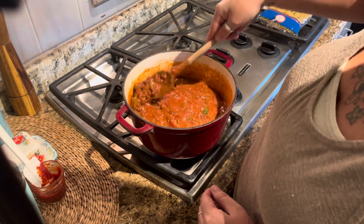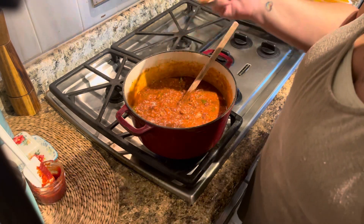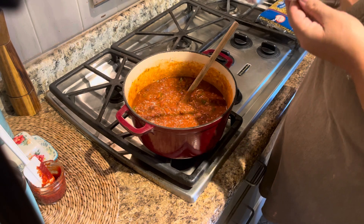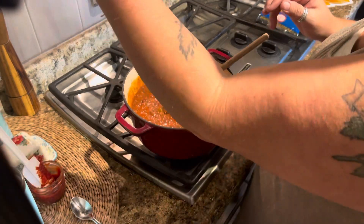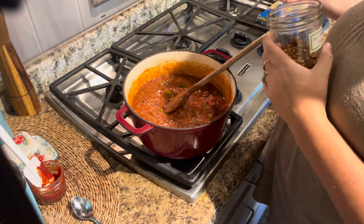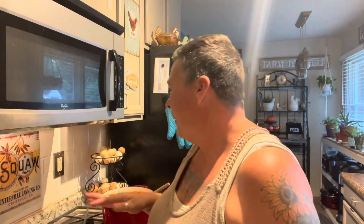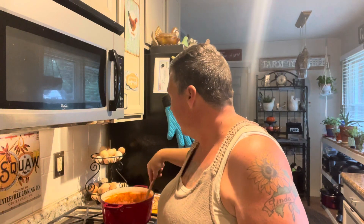I do want to give it a quick taste just to make sure the seasoning is good. So good! I'm going to add a bit of crushed red pepper flakes and just a little bit of black pepper, and I'm going to let this simmer for 30 minutes.